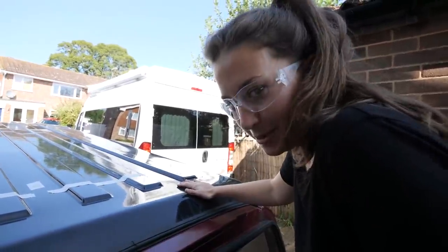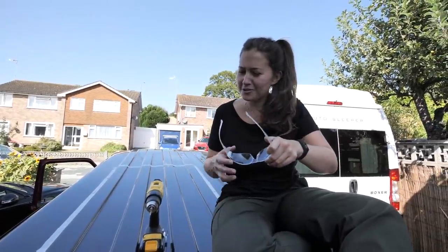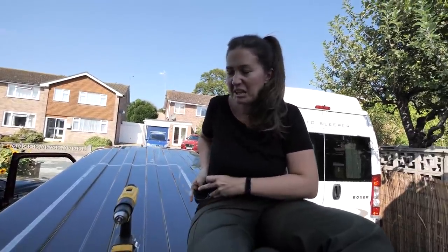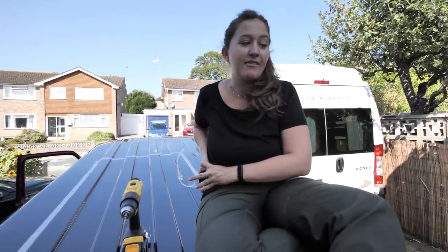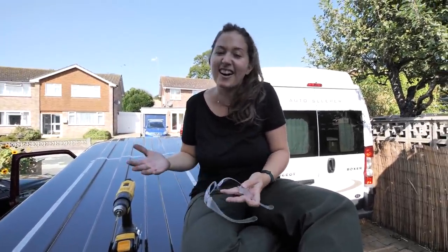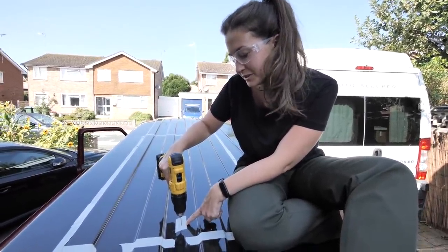I'm not sure the roof can take my weight — definitely not mine! Do I need goggles? I'll put them on just in case, otherwise we'll get some jobsworth in the comments asking why I'm not wearing safety equipment. To be fair, I'm sat on top of a roof right now and there's nothing safe about any of this. I don't like heights particularly. So first I'm drilling a pilot hole and then I'm going to drill the bigger hole.